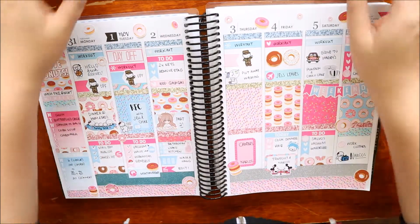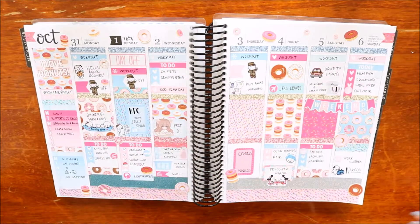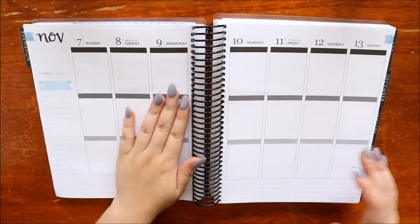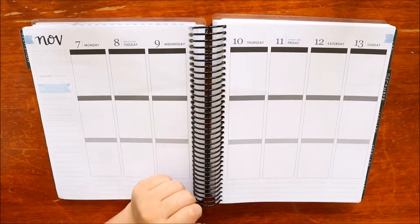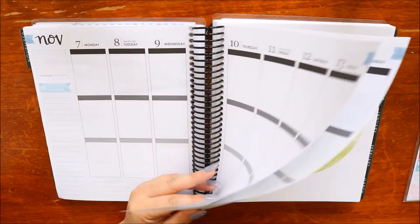Hi guys! Welcome to this week's plan with me, well the first half of it. I apologize for the last half being not as good - that's due to my own idiocy. So we are doing the week of November 7 to 13, and I really didn't know what I wanted to do this week. I felt like something colourful because it is trying to go into spring here in Melbourne, but not quite.